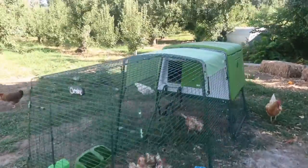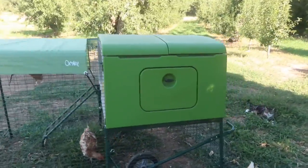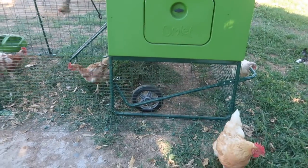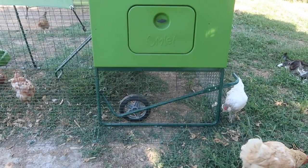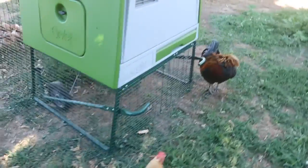This particular one is the igloo — it's the larger one that they have. I also have the wheels on it, which makes it really easy to move. I can move it by myself.